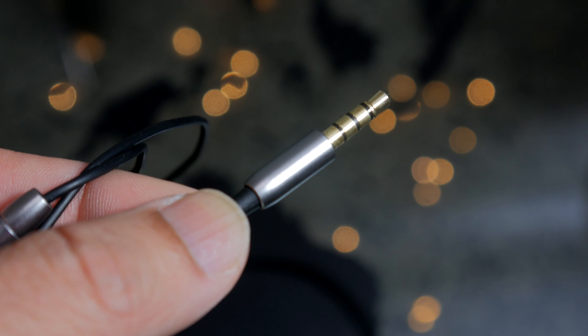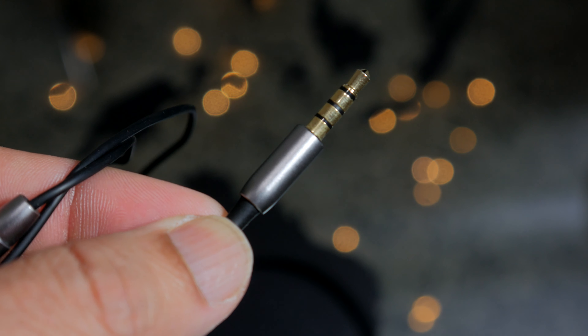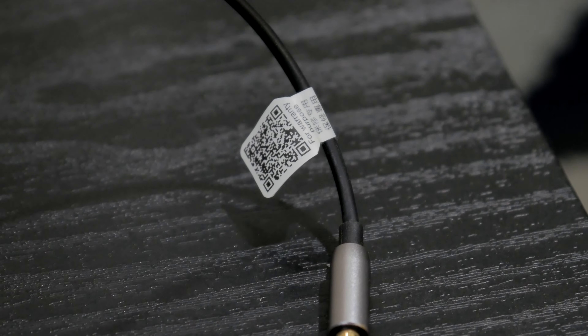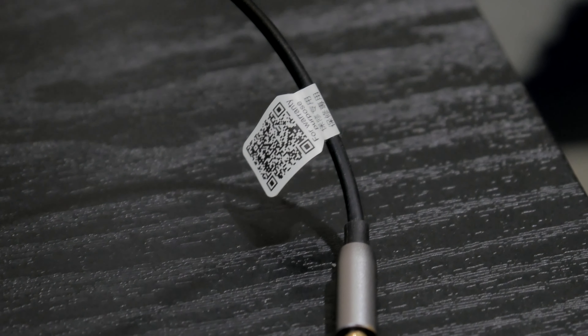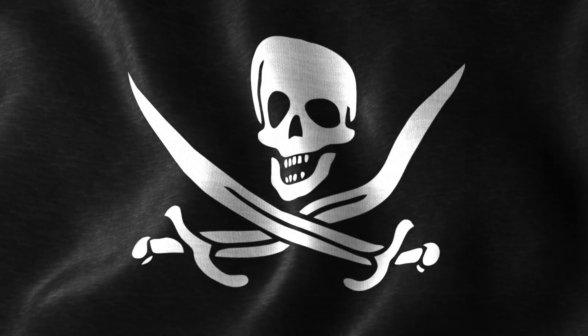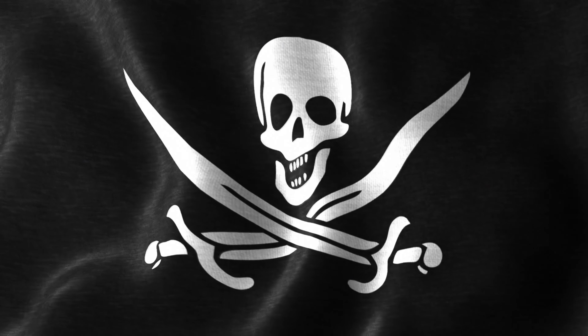Starting from the jack, which is gold-plated, and the housing is metal as well. Just above the jack there is a little sticker with a QR code — please make sure that it is there, else it's a knockoff. And there are a lot of knockoffs out there.